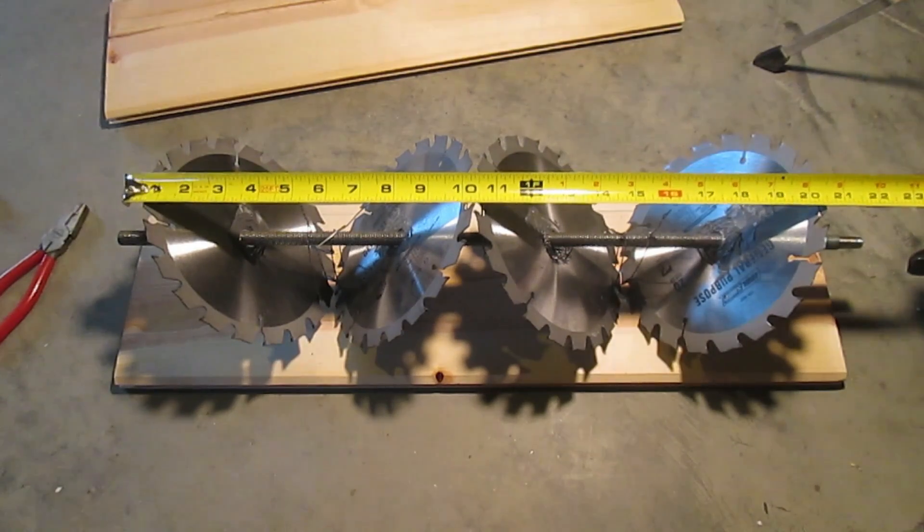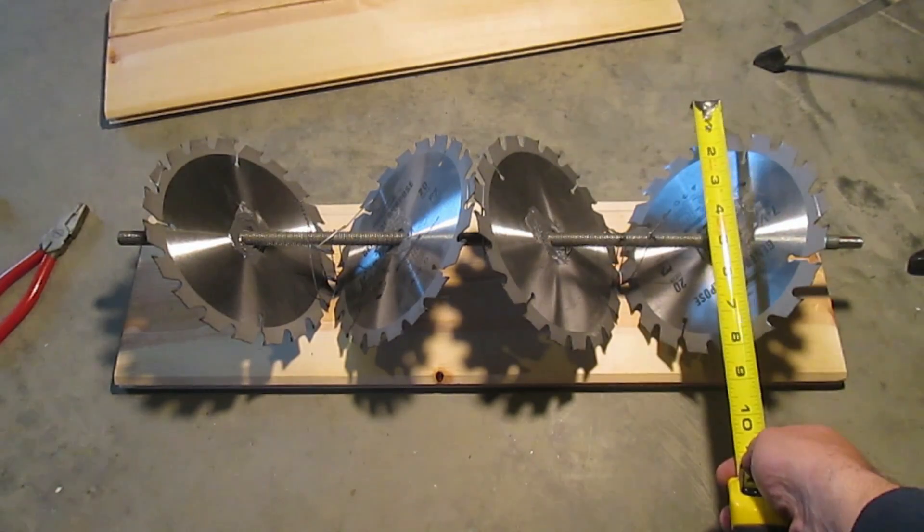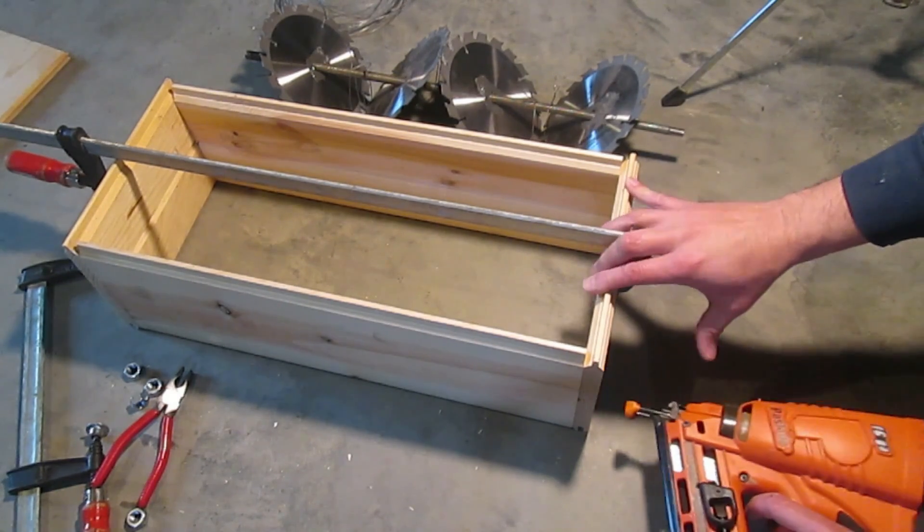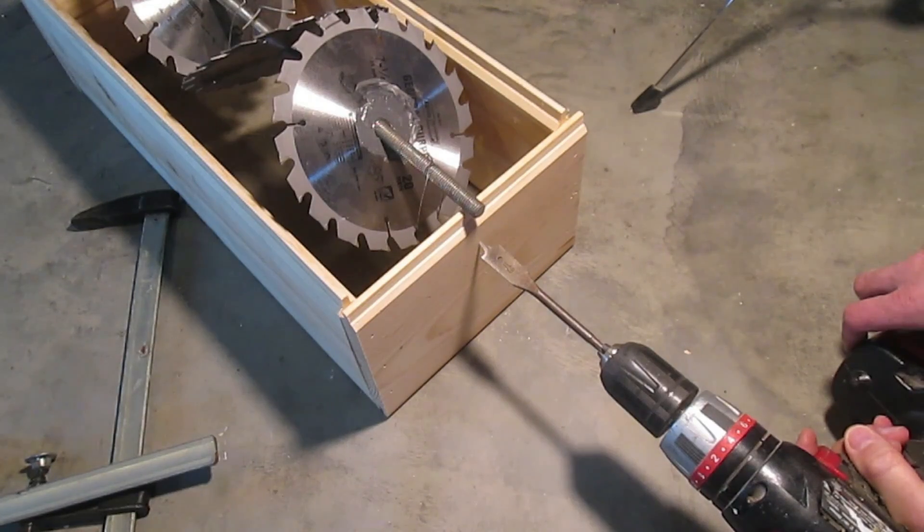Now we need to build a box that's 21 inches by 8 inches on the inside. I cut my boards and I'll pop them together with a nail gun. Now we'll drill 11/16ths axle holes on each end for the threaded rod.